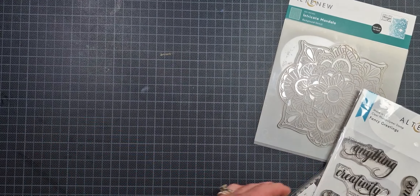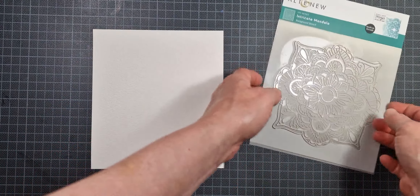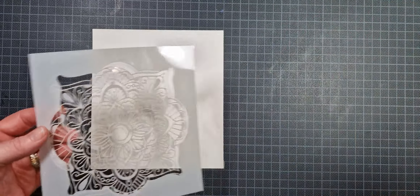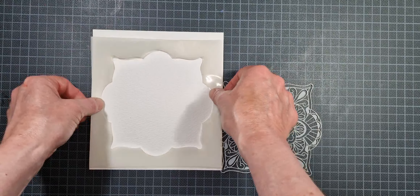I have two pieces of watercolor paper here because we're going to be making two cards — kind of like a two-for-one in this video. To start, I sprayed the back of both pieces of my stencil with a repositional spray adhesive.